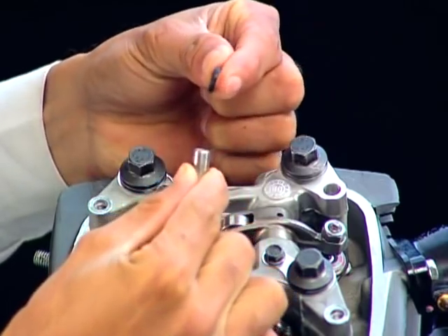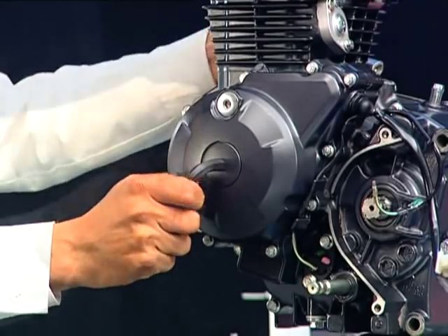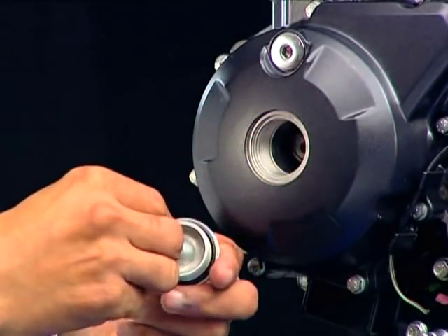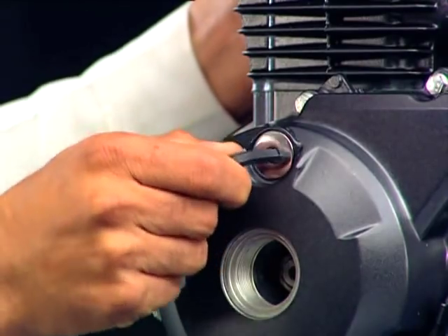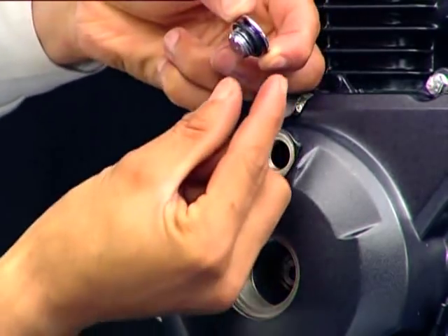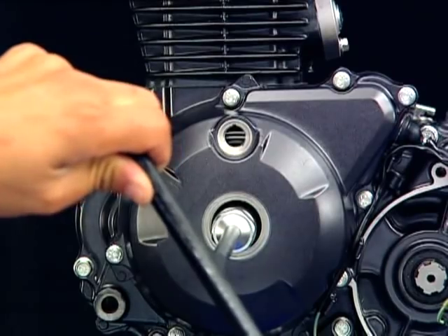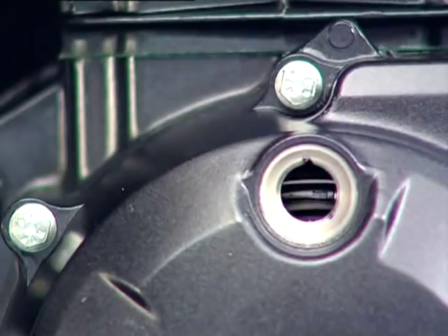Remove the flywheel nut inspection hole cap and O-ring. Remove the timing inspection hole cap and O-ring. Now bring the piston to TDC in the compression stroke by rotating the flywheel and aligning the T mark on the flywheel with the index mark on the timing inspection hole.